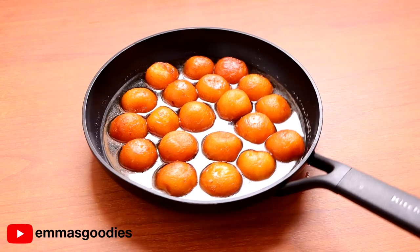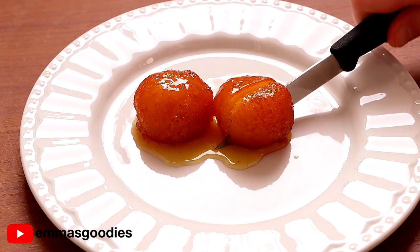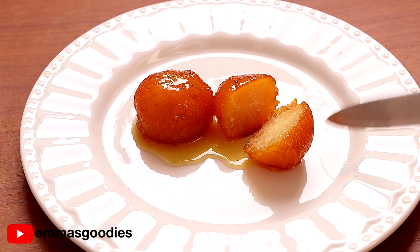By the time these were done soaking, it was 10 p.m., so I left mine to soak overnight. I read that's perfectly fine. The next day, I was very excited to try these. Excuse my sleepy face — I was not planning on filming this the next day, but I thought it'd be fun to give you a real-time reaction trying Indian treats for the first time ever, for breakfast.